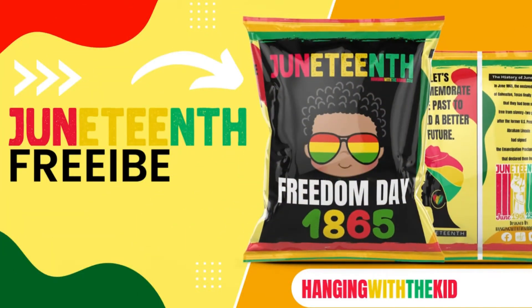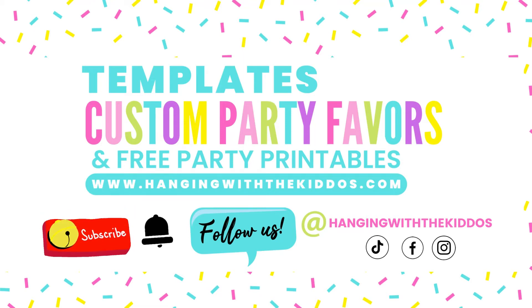Hey guys, welcome back to Hanging with the Kiddos! In today's quick video, my girls are going to be showing you how to assemble our new Juneteenth custom chip bags. Make sure you watch the entire video to find out how you can grab this design as a free download. Before we hop into the video, make sure you subscribe to our YouTube channel, hit that notification bell, and follow us on social media at Hanging with the Kiddos. Stay tuned!